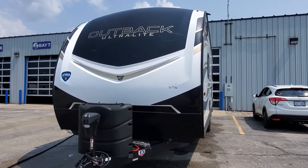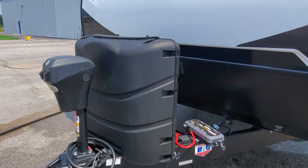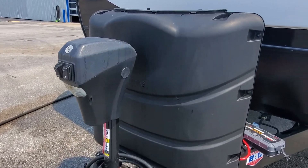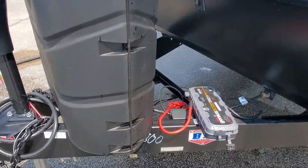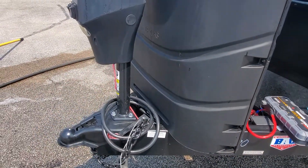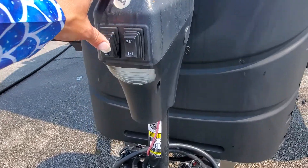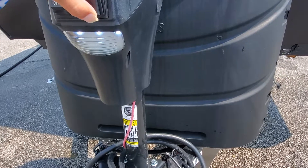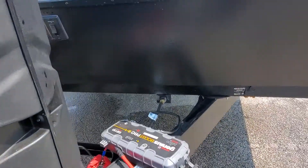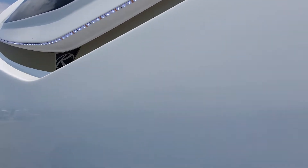Up front you've got a molded fiberglass front cap with LED lights built into it. We're going to get the guys on the unit and get it ready for you by filling up the propane tanks, both 30 pounders, getting a new battery and battery box on there. One will include a sewer hose and electrical adapter. I've got a power tongue jack on the front with a little LED light on that — simply extend and retract.